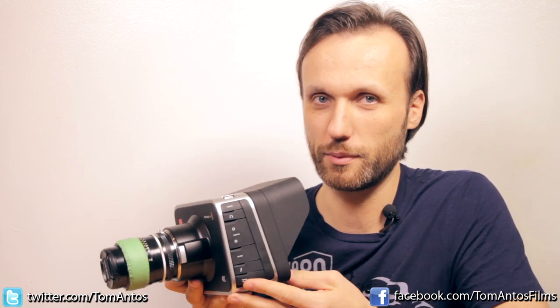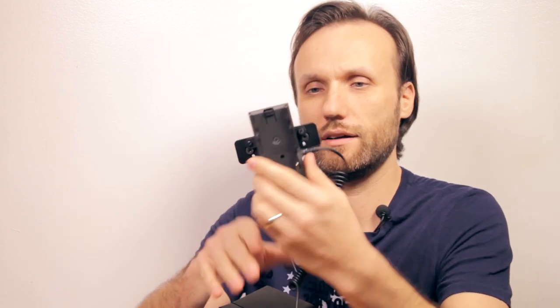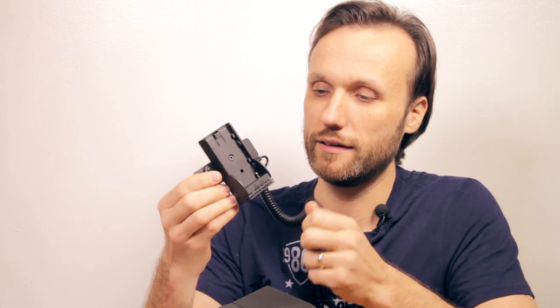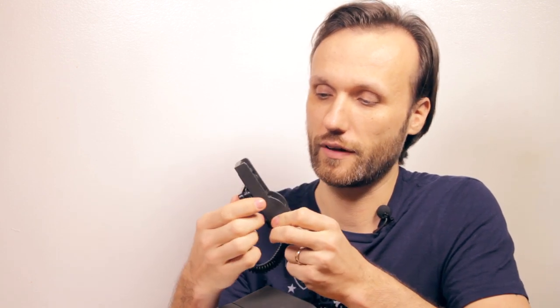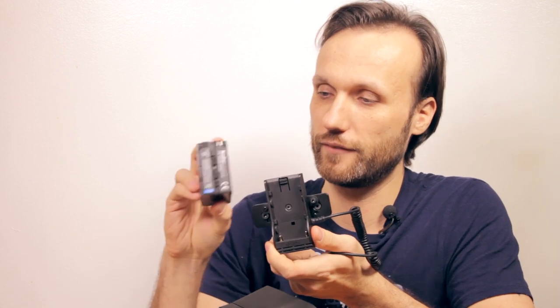The number one thing you'll need to get are batteries. The camera has built-in batteries, but it's there more as a backup, so to really practically use this out in the field, you'll need batteries. Here are two options that I found that work best. The first one is this little adapter here and it's from ICANN and it accepts the Sony LP batteries, like these ones.